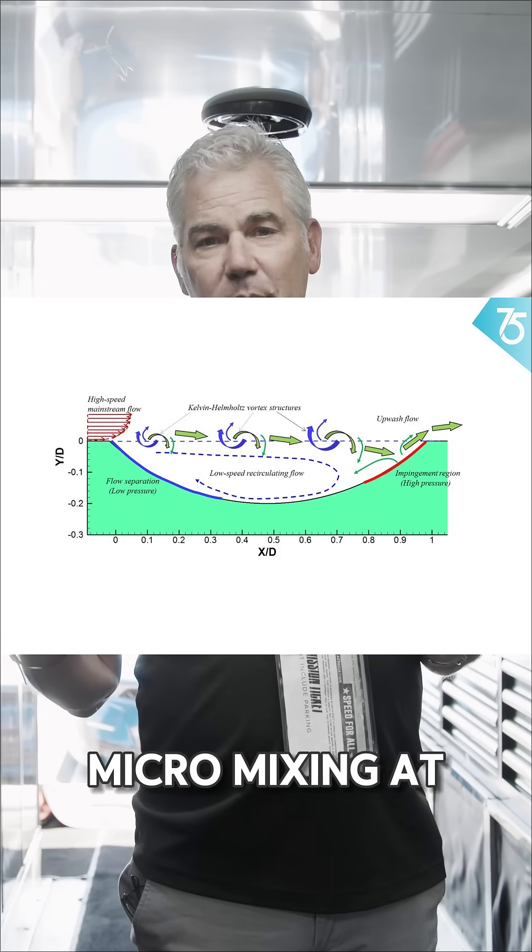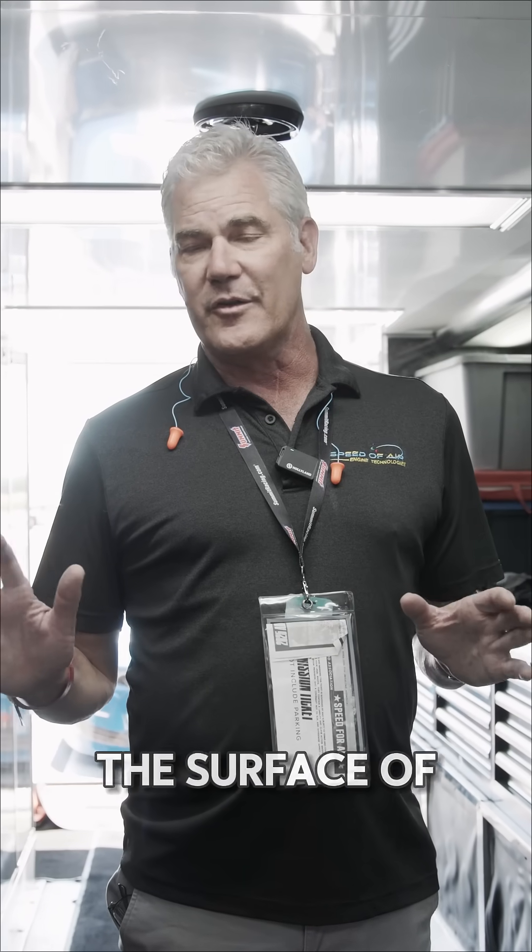It promotes micro mixing at the boundary wall — at the surface of the piston — which gives us some better combustion mechanics.